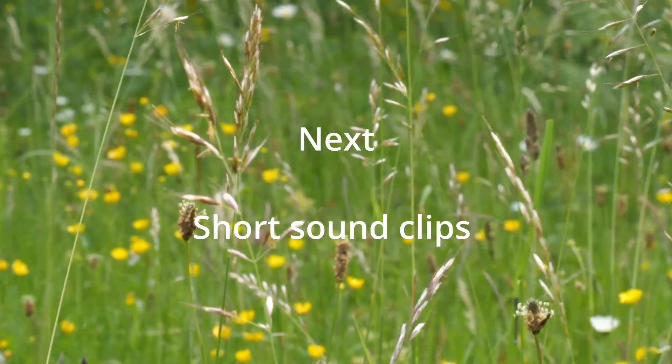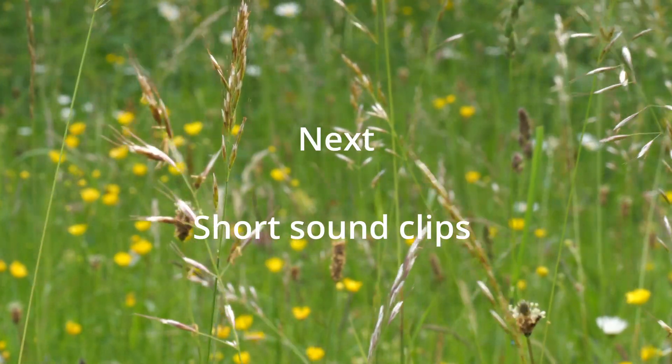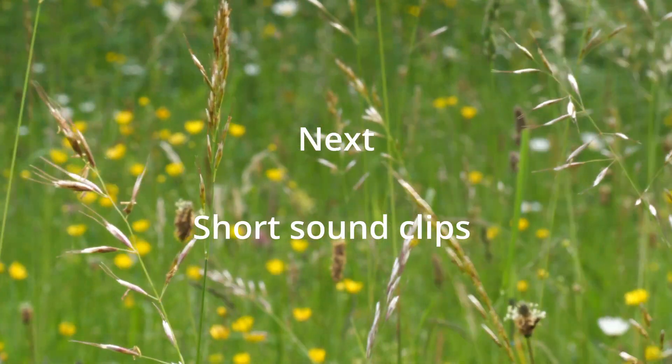The following few clips will flip from the MKE600 plugged directly into the camera and the MKE600 plugged directly into the Zoom recorder, so that you can get an idea of the sound difference.